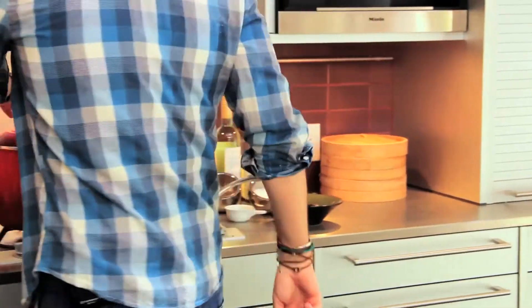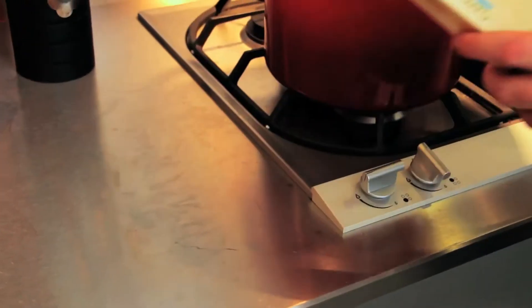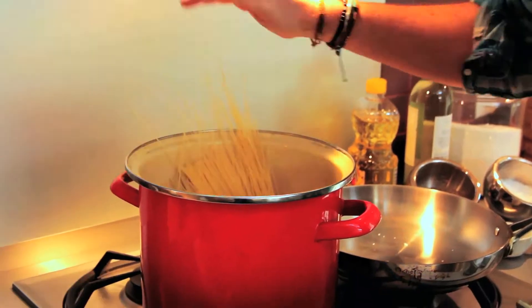So let's get started with the pasta. We're just going to add two generous pinches of salt to the water. The packet of pasta I have here is a pound, and I'm going to use about eight ounces of it.